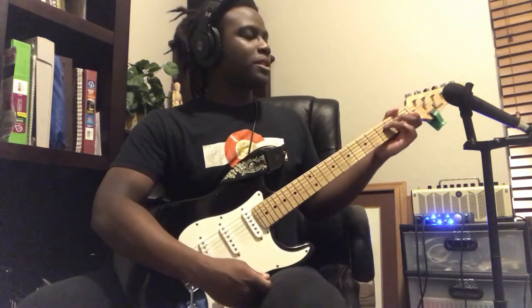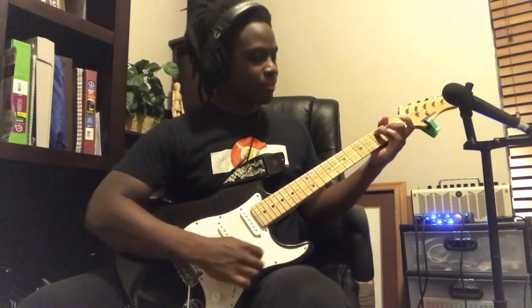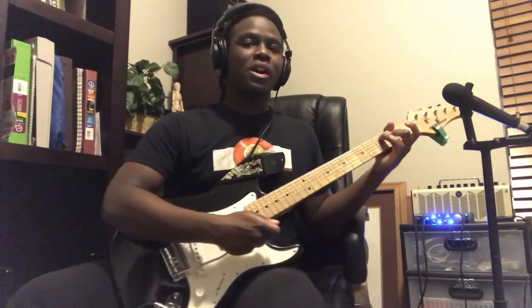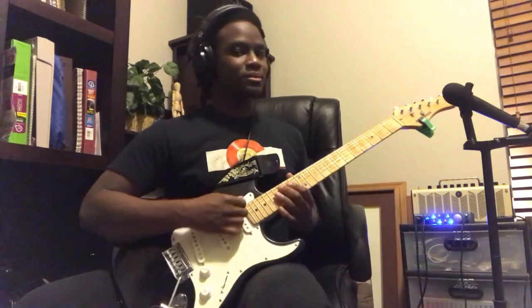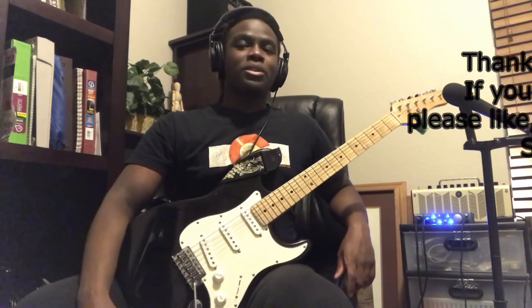After all is said and done, the song ends on that C minor 7 that we learned, to give you that melancholy Last Dinosaur feel. And that's it — that's The Last Dinosaur by the Pillows on the guitar.